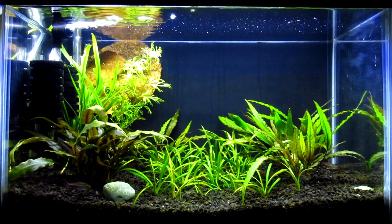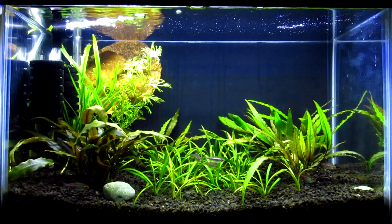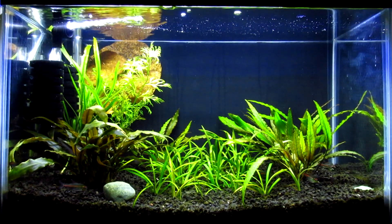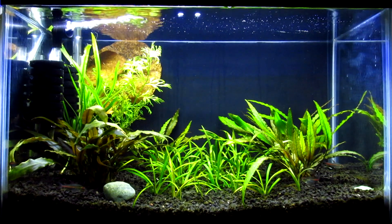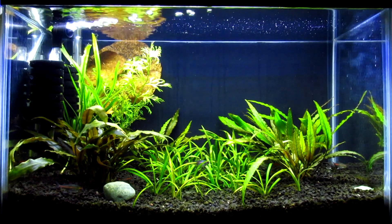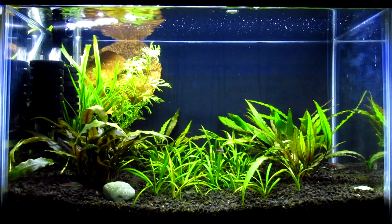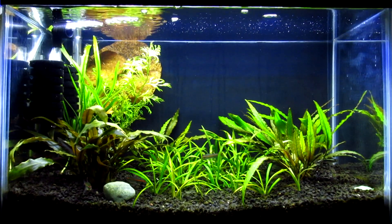They'll pretty much grow anything except really demanding plants like dwarf baby tears or Monte Carlo. I know for a fact they even grow dwarf hair grass — I've grown dwarf hair grass in a 2.5 gallon with one of these lights. I have two of them: the 19 inch model on this tank, and an 11 inch model that's growing some water sprite right now. I actually have some water sprite in here as well — there's a brand new sprout going off in this direction.